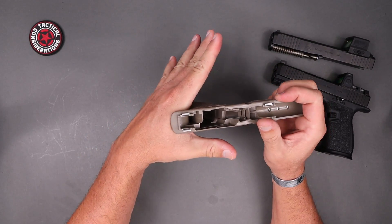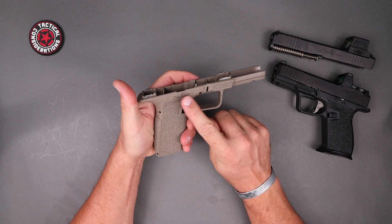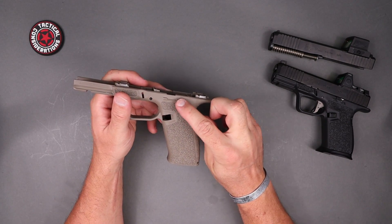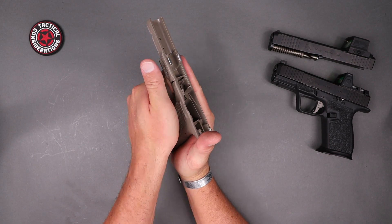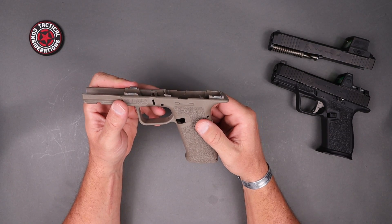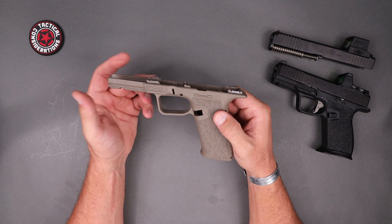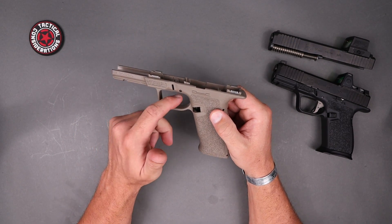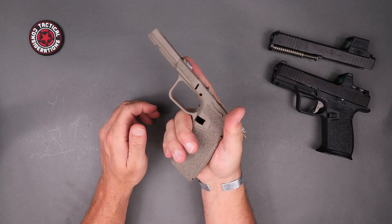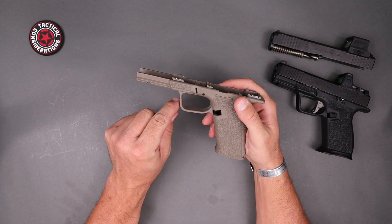Coming up from there, you get a much bigger beaver tail that really gets up on the web of your palm. You have the ability to run a Gen 4 or Gen 5 slide stop and slide release. Those little barriers on the frame keep your hand from accidentally activating the slide stop. Moving forward, the trigger guard is much better than the factory Glock frame — it gives a little more room, has a cleaner design with a slight undercut, and doesn't have that gnarly hard edge.